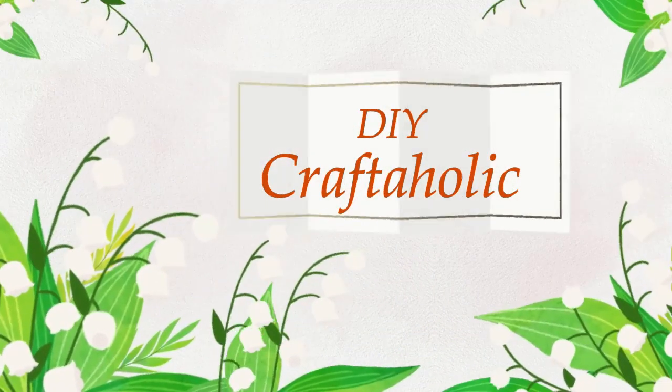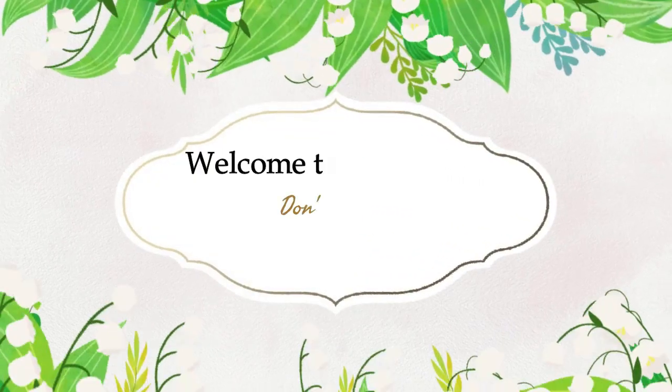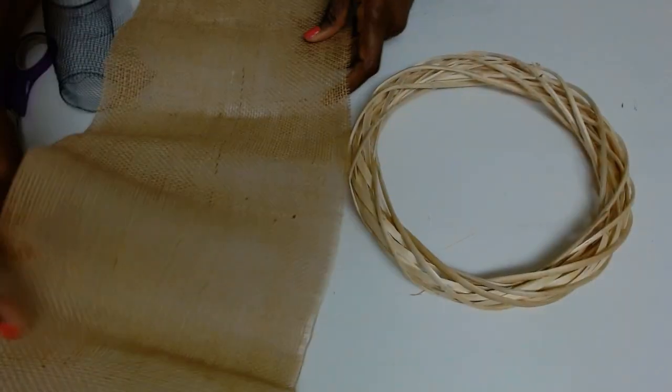Hey hey hey, this is Christine, your DIY Craftaholic. Welcome back to my channel if you're returning, and if you are new, welcome. This is 'What Would You Make' and I have four DIYs for you, so without further ado let's jump right in.